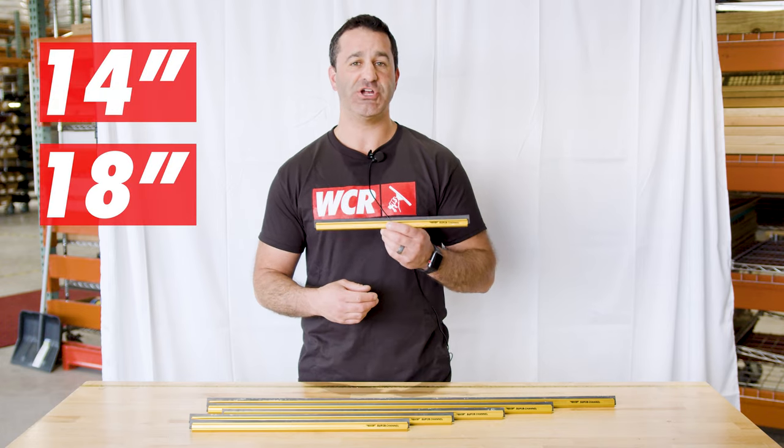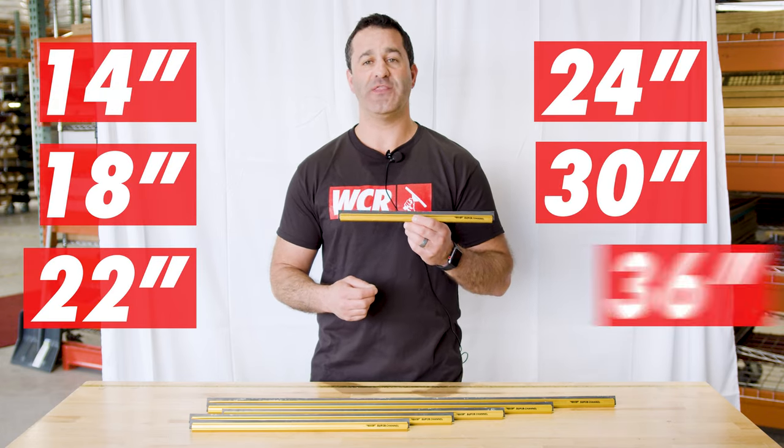So you can get a Superchannel in 14-inch, 18-inch, 22, 24, 30, and 36-inch.